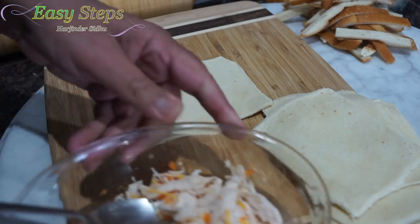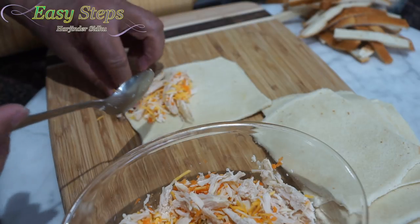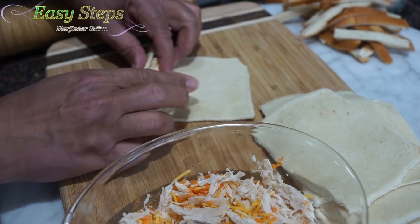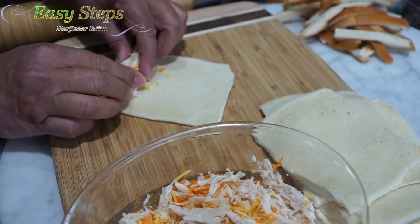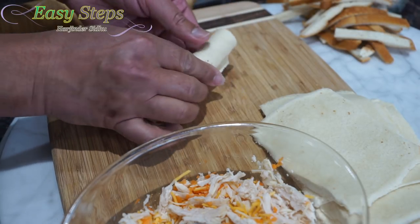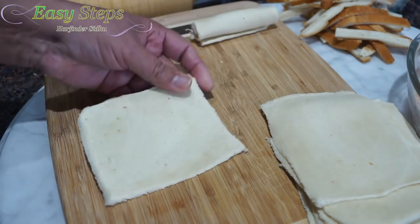Now I'm going to get the stuffing. This is very easy to make and it's very tasty. I'm going to place it right on the bread like this, then I'm going to roll it. Once I roll it in, make sure that you press it nicely against it and then keep rolling, just like that. This is how it's going to look. I'm going to finish up all of these the same way.